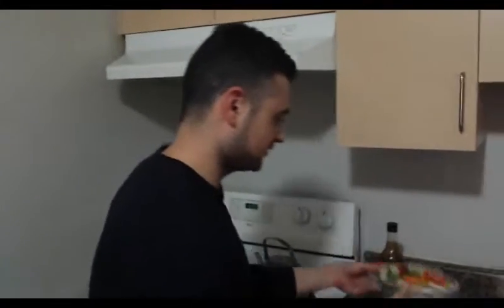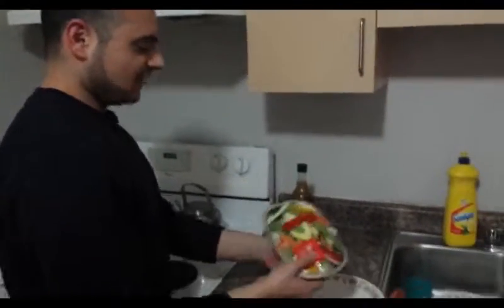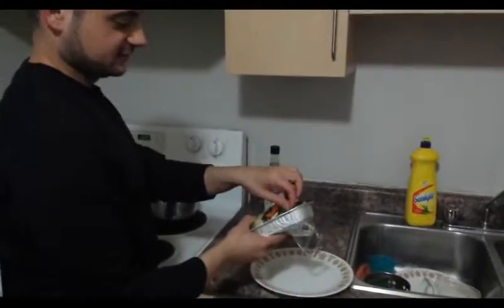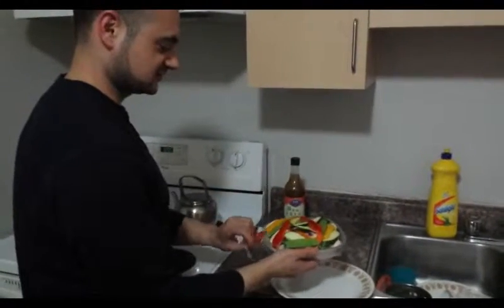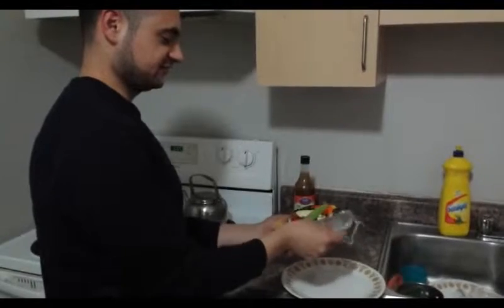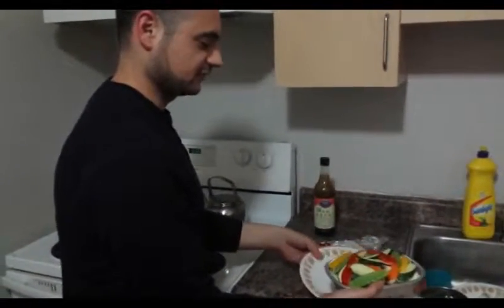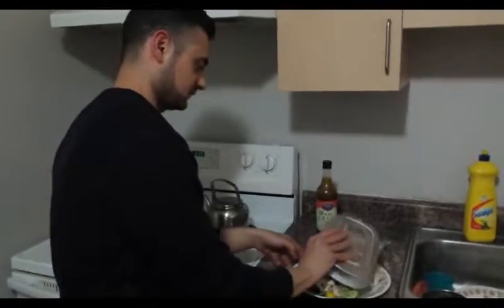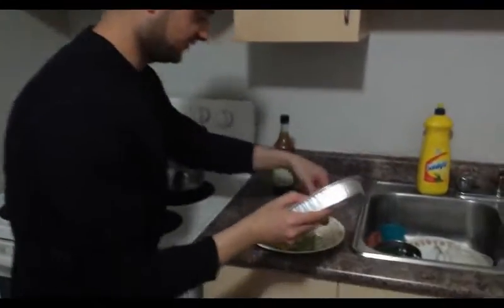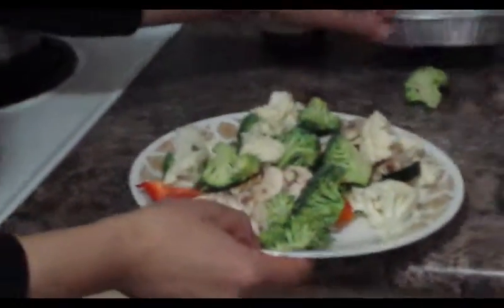All right, so I'm just going to empty this on the plate. I'm not a big fan of using the microwave because as you guys might know, there have been some studies showing it could have some cancer effects. But for the sake of this video, we're going to go ahead and use the microwave. You can also put it in the oven if you want.